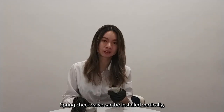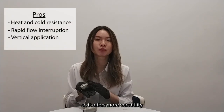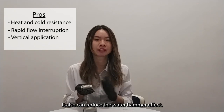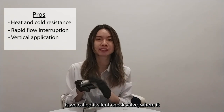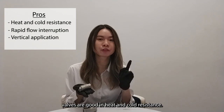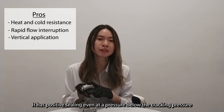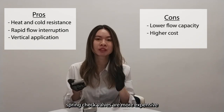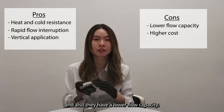For spring check valves, they can be installed vertically, so they offer more flexibility in installation. They can also reduce the water hammer effect — which is why they are sometimes called silent check valves — as they reduce noise during operation. Additionally, spring check valves are good in heat and cold resistance and maintain a positive seal even at pressures below the cracking pressure. However, compared to swing check valves, spring check valves are more expensive and have a lower flow capacity.